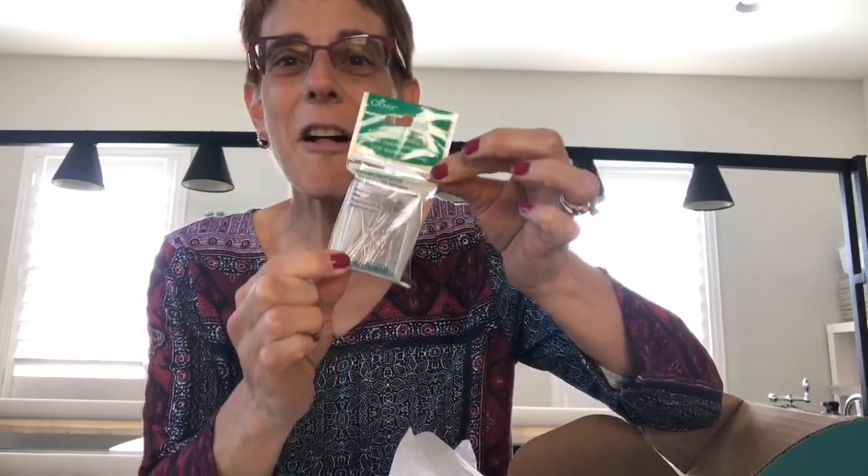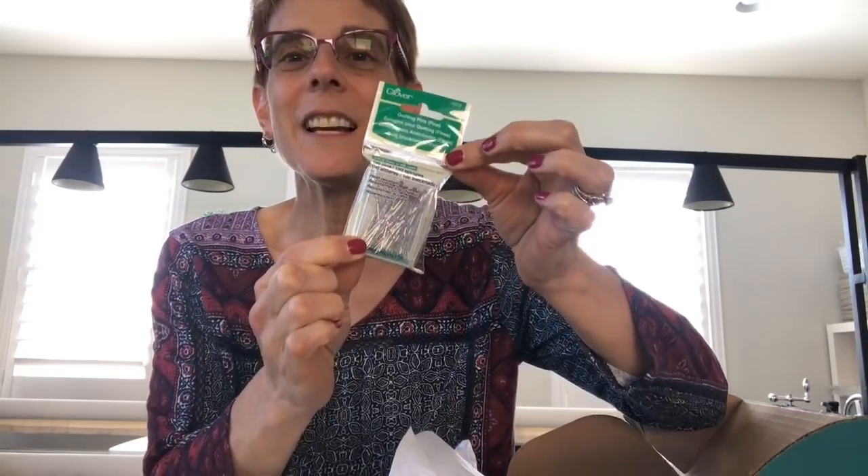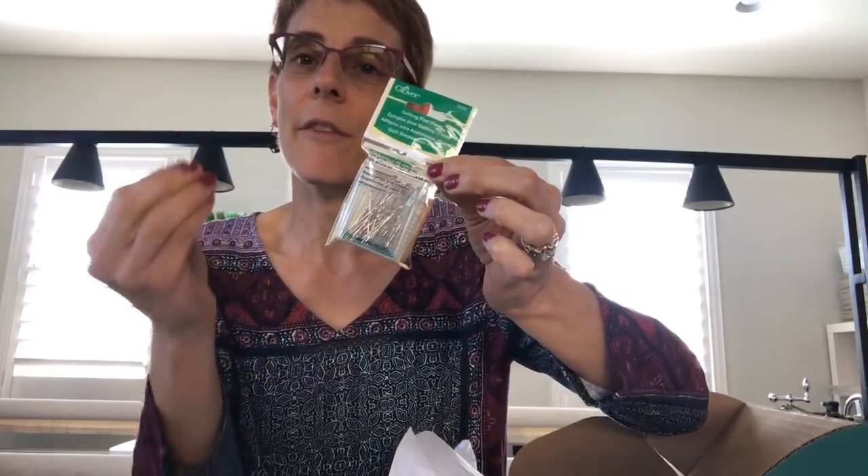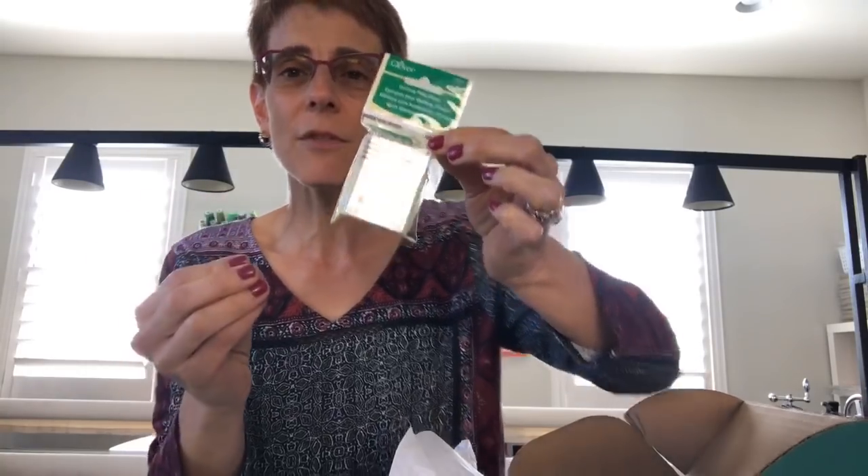The next thing in the box is my most favorite pins ever. These are long, fine pins that I use. If you've ever taken a class from me, you will love these pins because I teach with these in class. The finer the pin the better, especially if you have a tightly woven fabric — they go through it like butter. You also have a spool of thread from the Blue Moon Aurifil collection that I selected. Each box is going to vary in which spool you get.